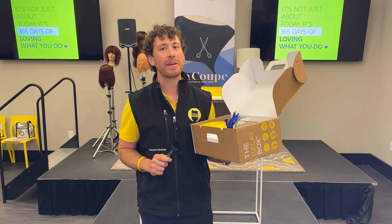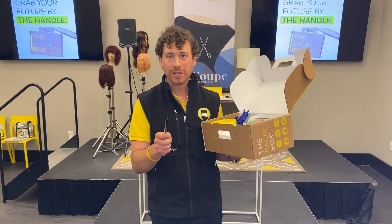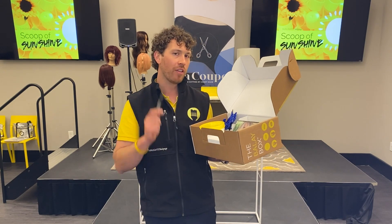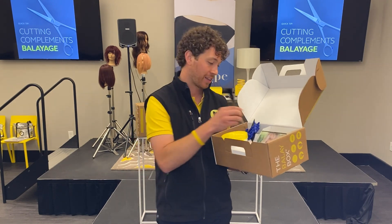One of the biggest complaints we hear about balayage is it's too messy — lightener on the ceiling, lightener on the floor. I'm a busy hairdresser, I don't have time to mess around with this painting stuff. We've got another video coming up on tips and tricks of how to keep yourself organized — I urge you to go check that out.